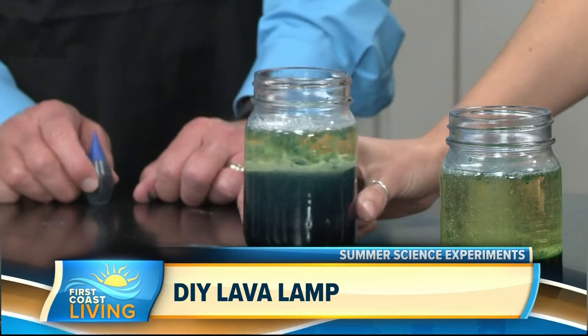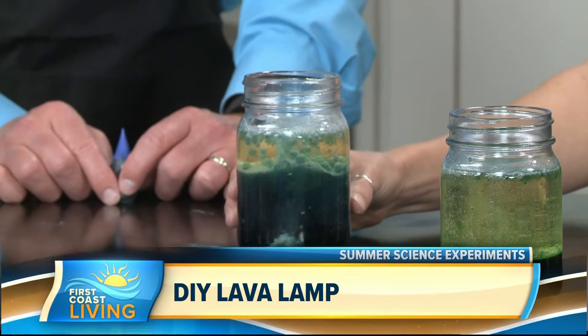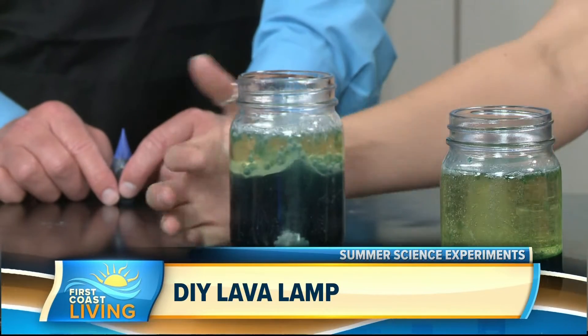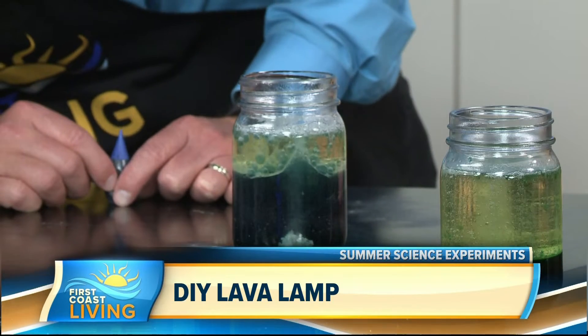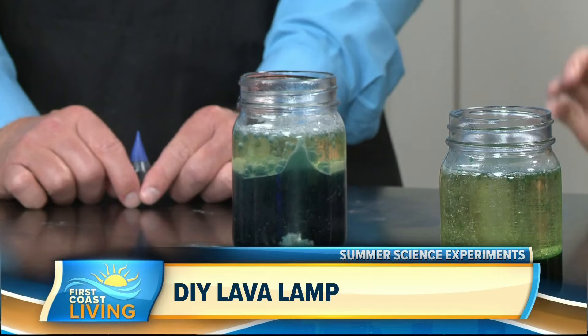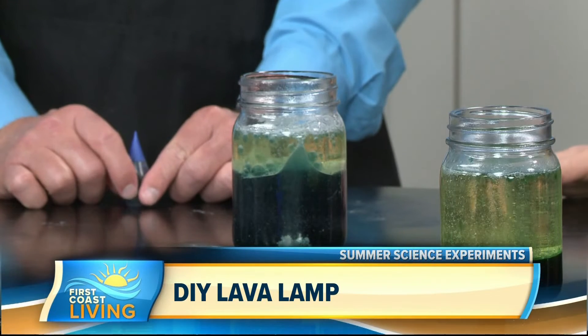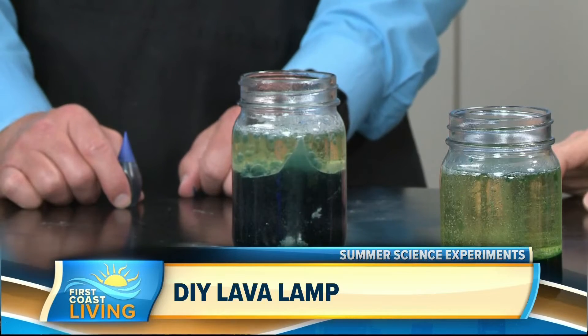Take a look at this — it's getting there. You can kind of see those little balls at the top moving. I wish you could see it from our perspective. It does look a little harder to see on TV, but if you just drop another Alka-Seltzer in, it starts all over again. You can do this as many times as you'd like, so have fun with the kids this summer — and that includes science, because science rocks!